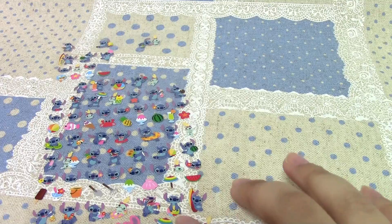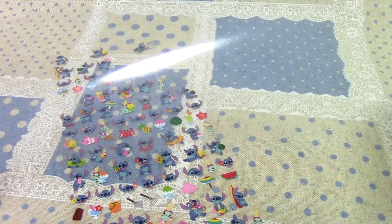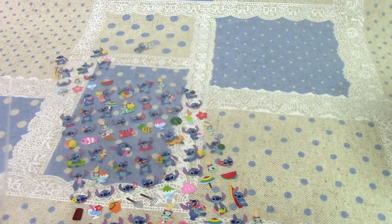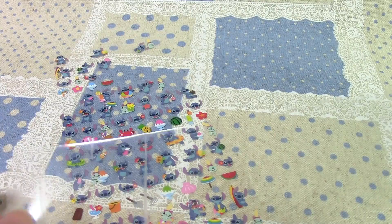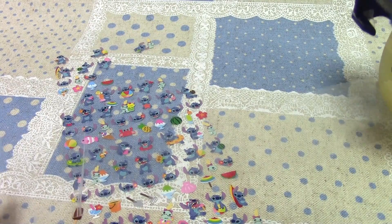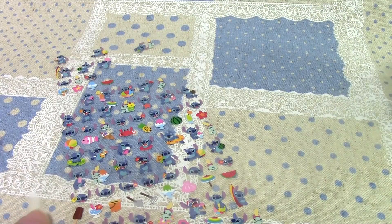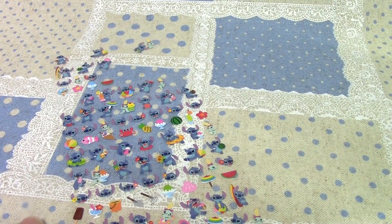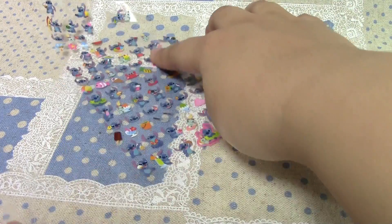I'm going to use these paper stickers, and I'm using them because I've opened them, obviously. So you're going to take a piece of tape, and if you kind of have stiff tape, you're going to get streaky lines when you peel it off — you're just going to avoid those lines. Put your tape down, cut it off wherever you want, and pull a little bit more off there.